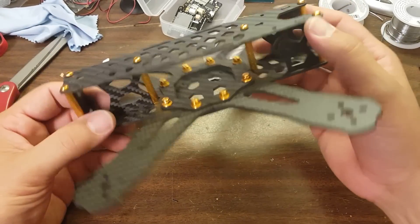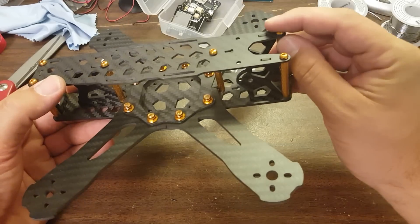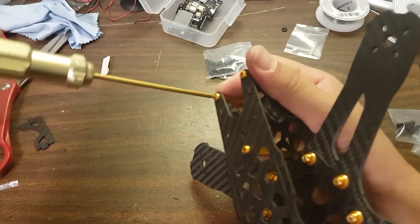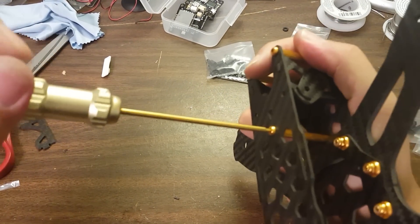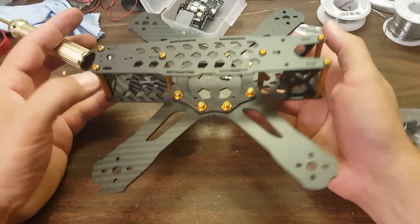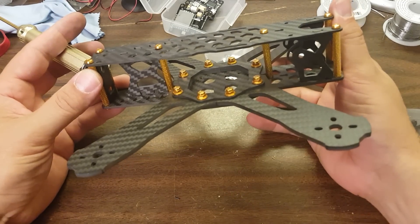I would be excited to build this out. I think it's going to fly fine. I don't think there's a huge amount of difference in how a lot of these H-frame copters fly — I think there's more difference in how they crash, and we'll certainly see about that. But there you go: that is the Skull and Drones frame. Thanks for watching. Happy flying.